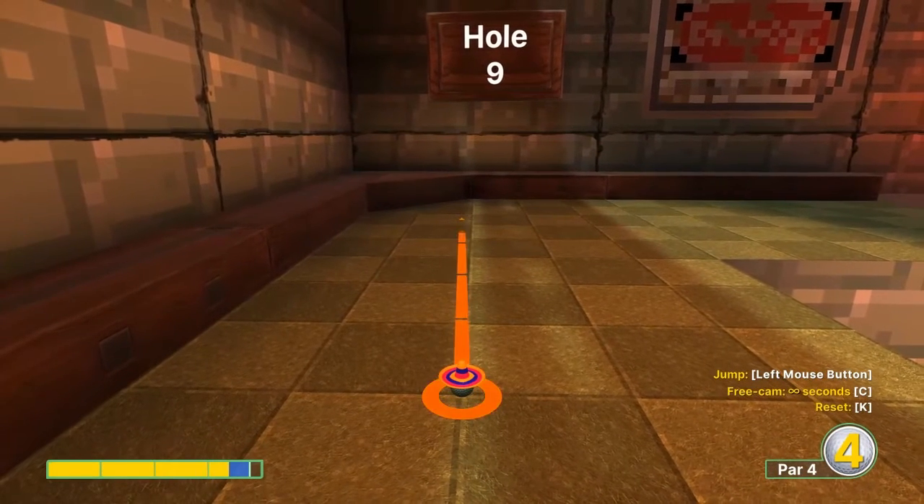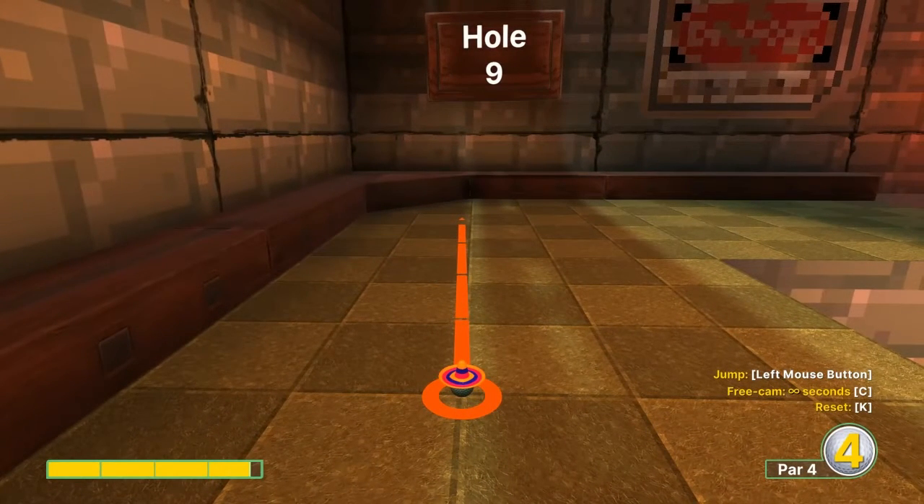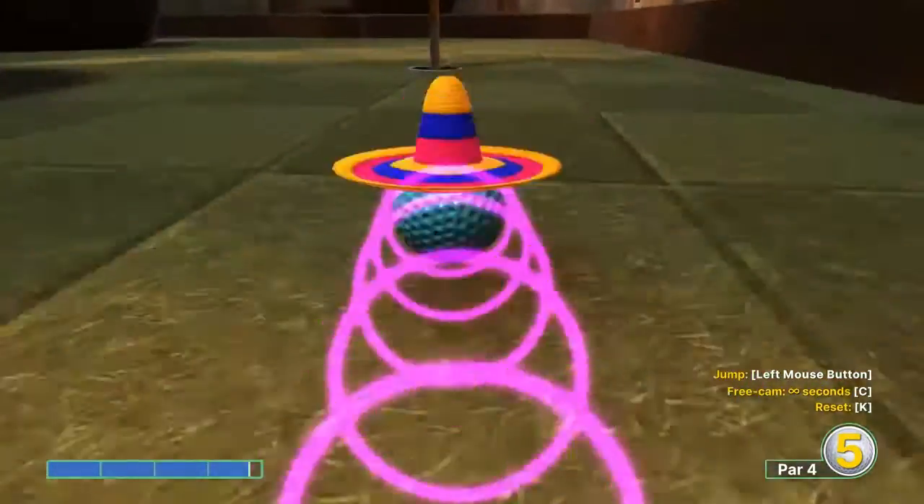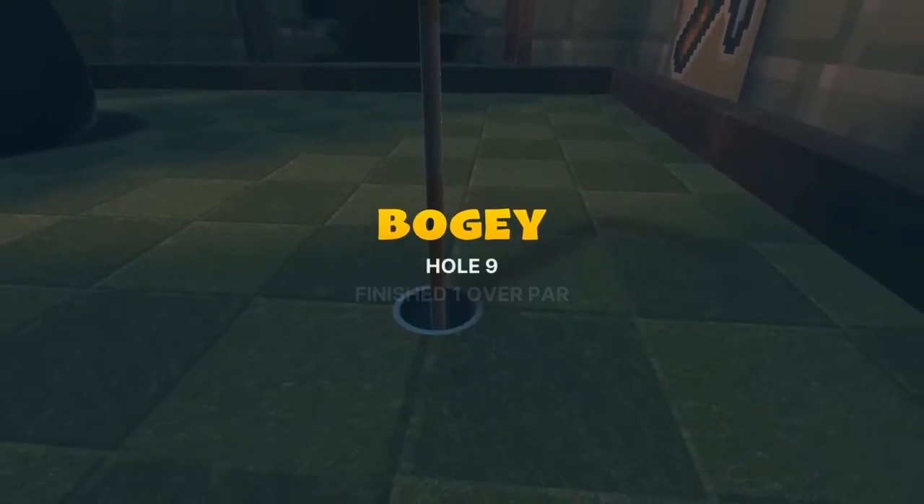Number nine: go one point seven speed right here at the left edge on the corner when the air is blowing, in for a hole-in-one.